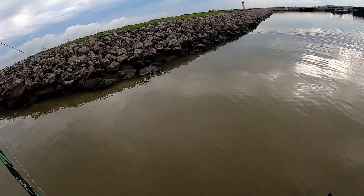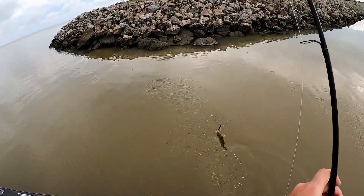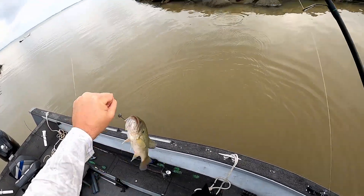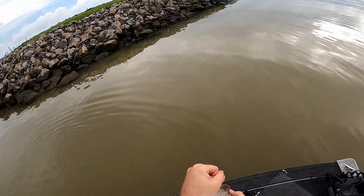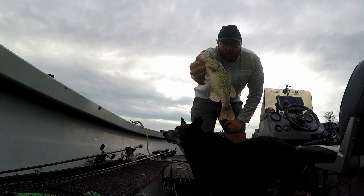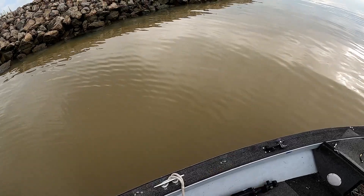There we go, there's one! Black and blue Ned rig — the first one of the day. Nothing big, but thanks buddy.